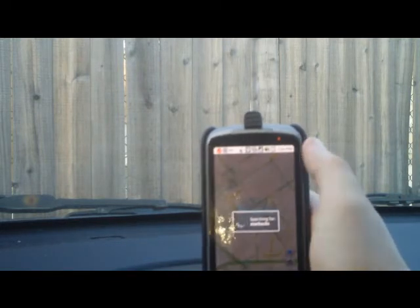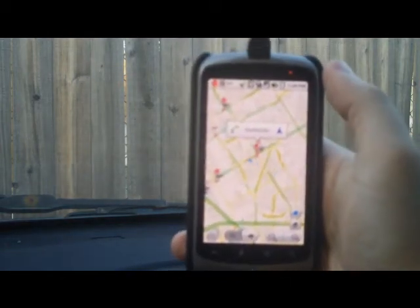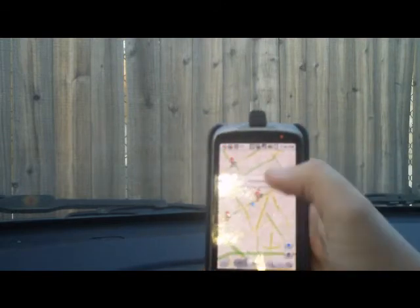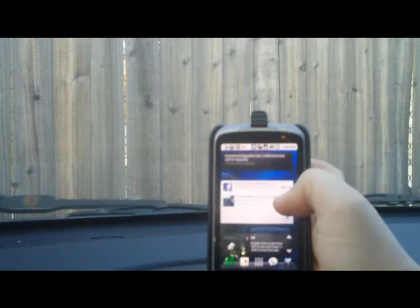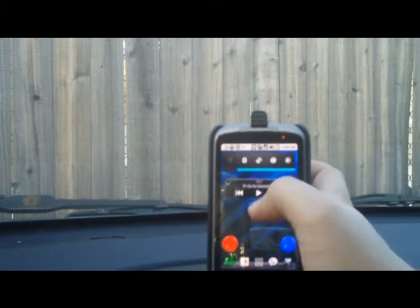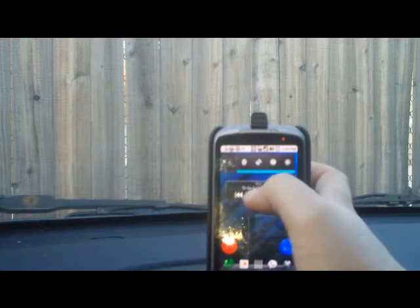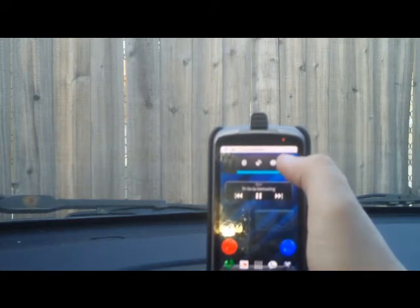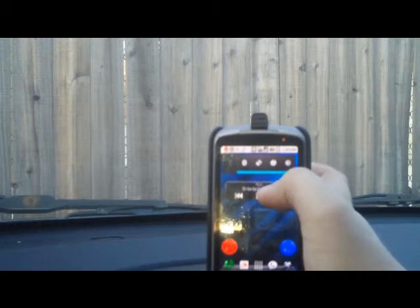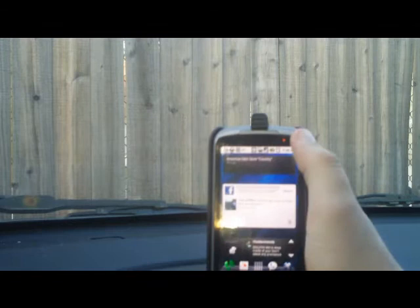I've got both the phone audio and the media audio going over my stereo speaker, so that's why you're hearing it through there. The other thing I'd like to demonstrate real quick is media playback over Bluetooth. It's pretty crisp, so let's go ahead and take a listen. No real problems with that.